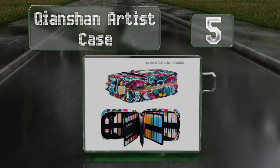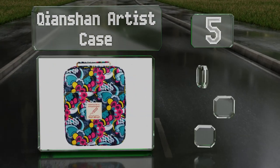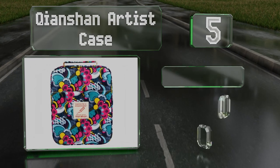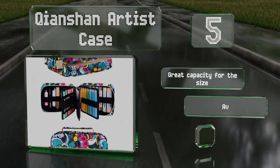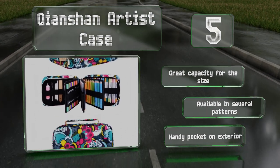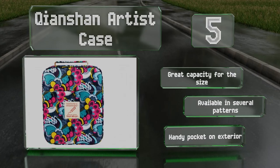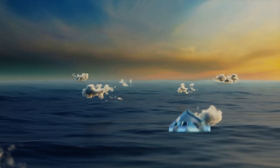Halfway up our list at number five, despite its casual look the portable Chan Chan artist case is a high-quality option that will meet the needs of some professionals. Its loops are snug on large pens, though they might require you to group slimmer ones together. It offers a great capacity for its size and is available in several patterns, all with a handy pocket on the exterior.